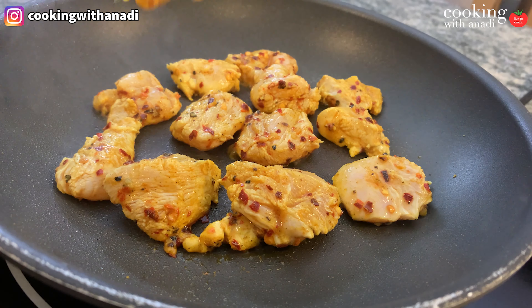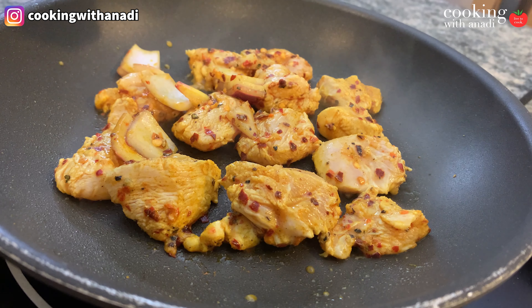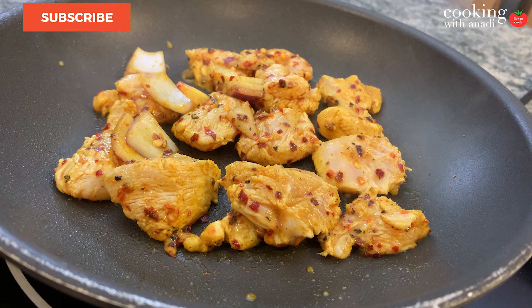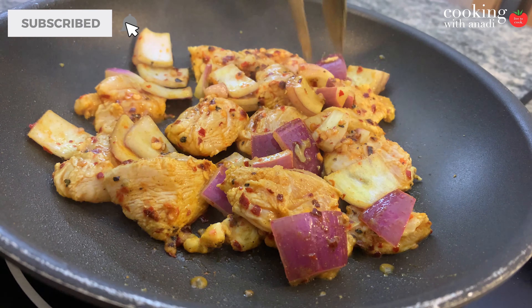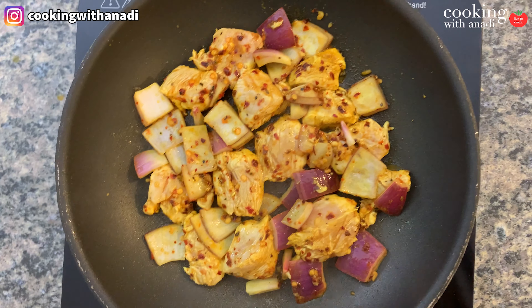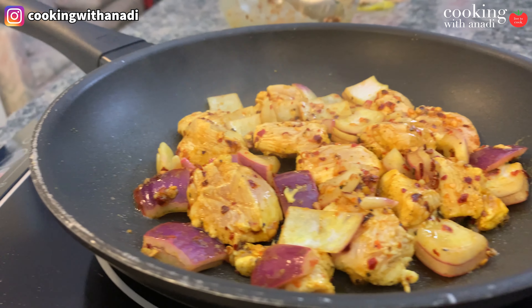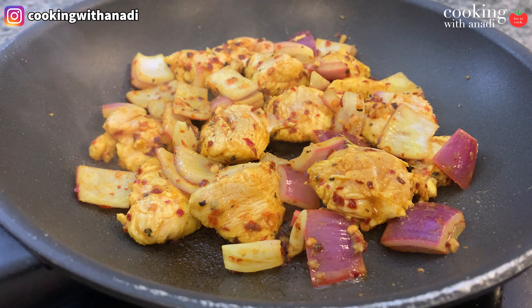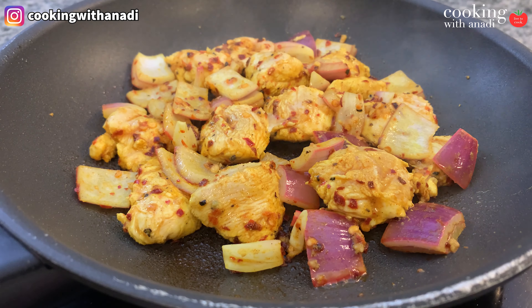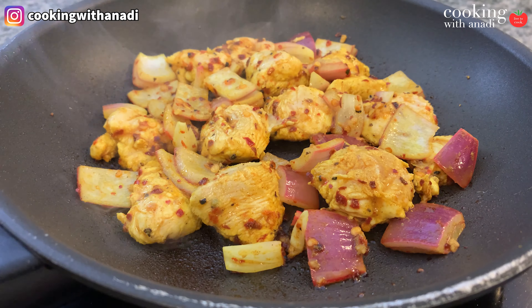Preheat your pan on medium to medium-high heat, and once it's hot start adding in your chicken in a single layer. Because we already have olive oil in the marinade, we don't need to add more to the pan. Once you've added all the chicken in, add in all of your onions and let any excess marinade stay in the bowl for the time being.